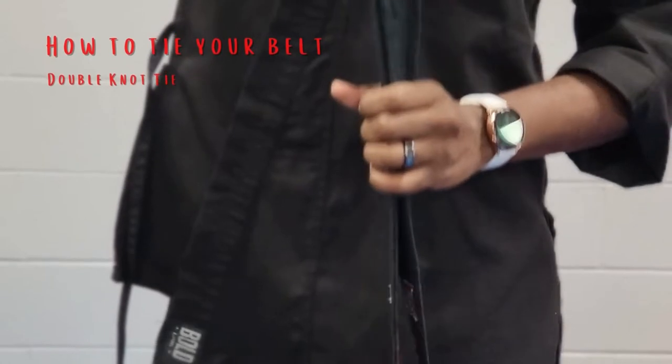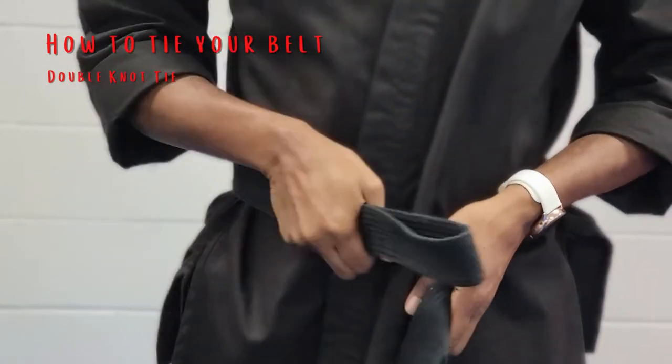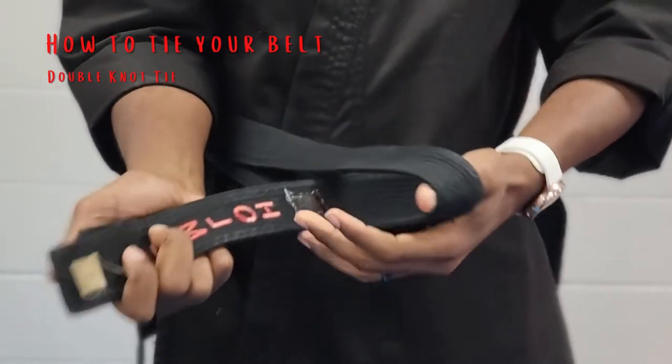Hello everyone, we're going to go ahead and tie our belts. This is called a double knot belt tie. Have it in your right hand, make sure it's folded in half, bring it around to your left. Make sure the belt is flat to your body and put it through the hole.